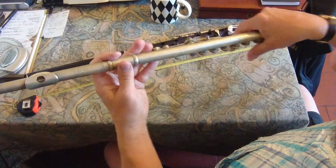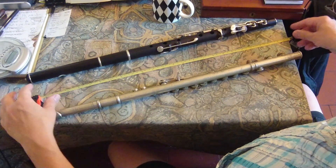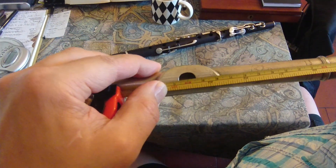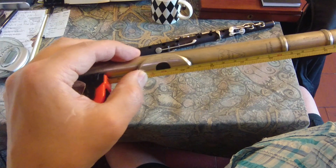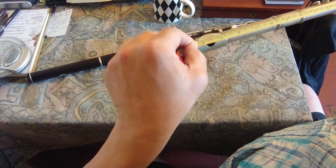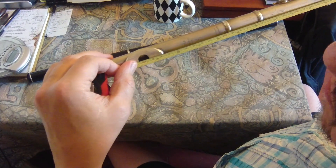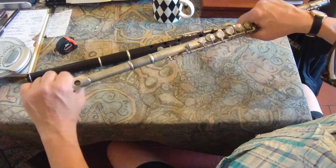You do exactly the same thing on a Boehm system flute. Just make sure the head is pushed fully in, turn it around so the embouchure is in line with a clear run with no mechanism in the way, hook the top of your tape measure over the end and up to the embouchure. You can see that this one is a typical modern pitch Boehm flute with a sounding length of 600 millimeters — that's 23 and five-eighths inches.